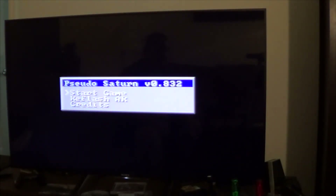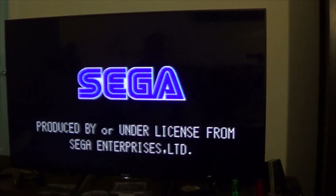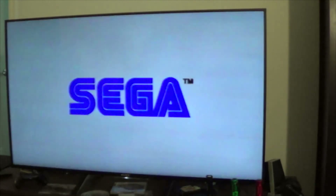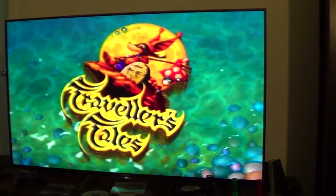You're going to be prompted to this screen called the Presto Saturn. Version doesn't matter. And you're going to have three options: either start the game, refresh, or credits. So what we're going to do is just hit the A button and start the game. It's going to load the disc, and lo and behold, you go through the security chip — which I like to call it — and the game just runs normally.